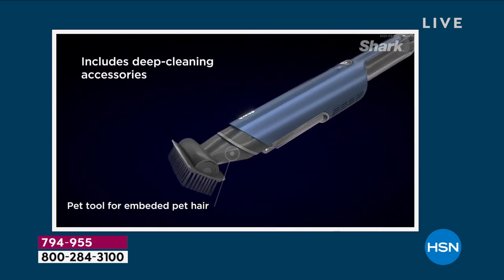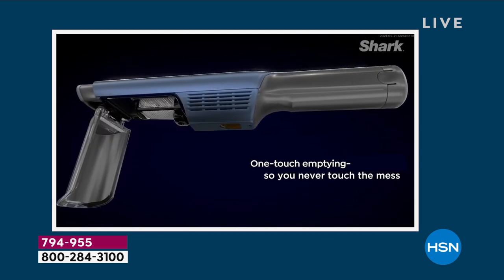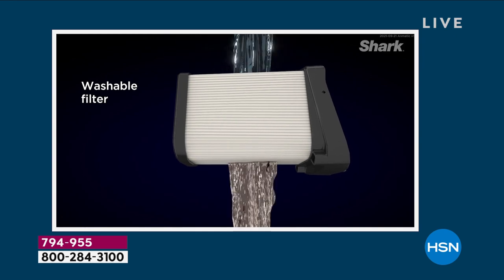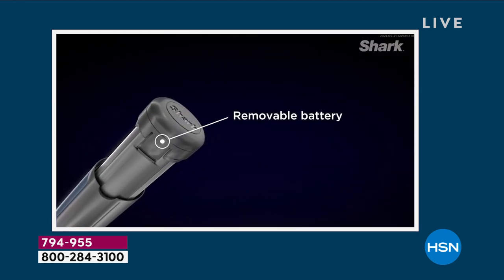Mine doesn't have that. You've got the eco mode and you've got the turbo mode, so you can really up the ante and that's how you can dispose of all the junk that you're picking up. I love too that you don't have to worry about adding or buying a filter down the road — those are washable.